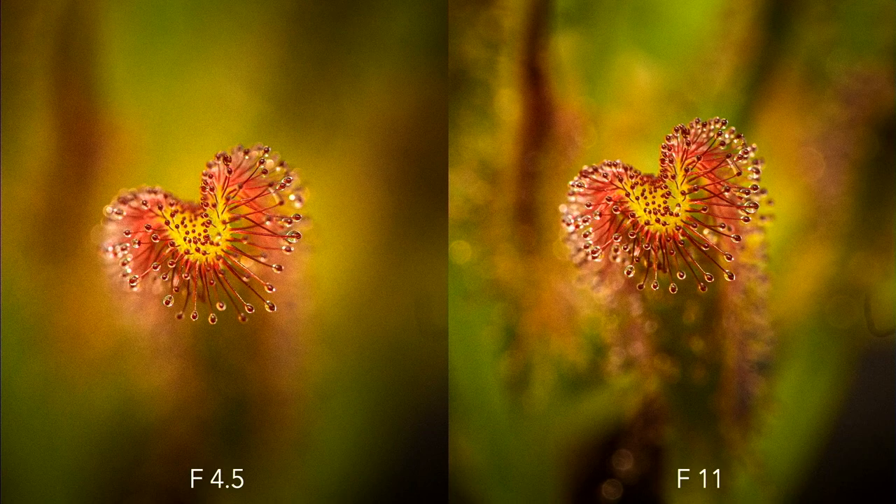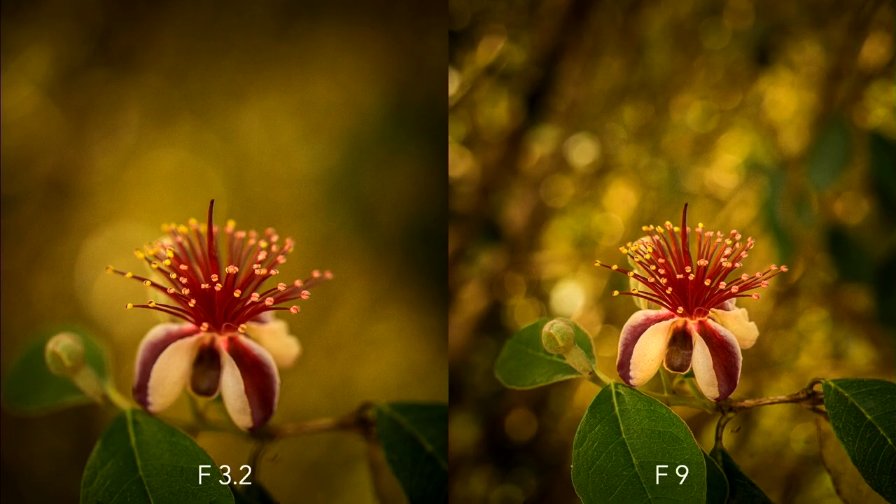Let's look at what aperture does to your photo. On the left I've got f/4.5, on the right it's f/11. I personally prefer the f/4.5 version because the f/11 version is too busy — there's too much to look at. However, from this other pair, f/9 is my favorite because I want to see that whole story — the whole flower and all the fairy lights in the background that aren't visible in the other one.